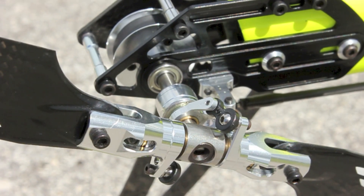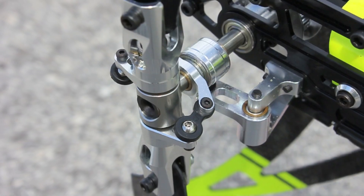The tail hub is now a true dampened hub with a spindle shaft. This virtually eliminates all the slop in the tail system.